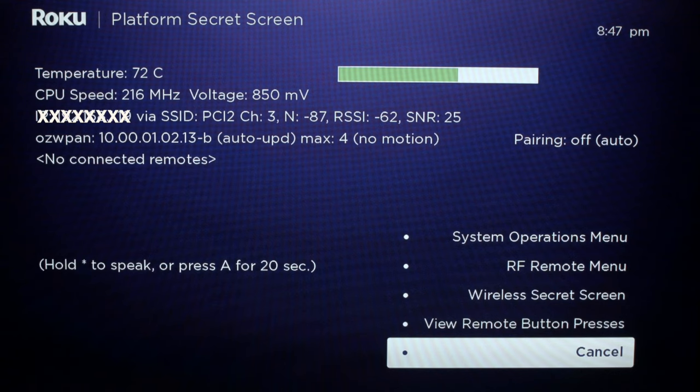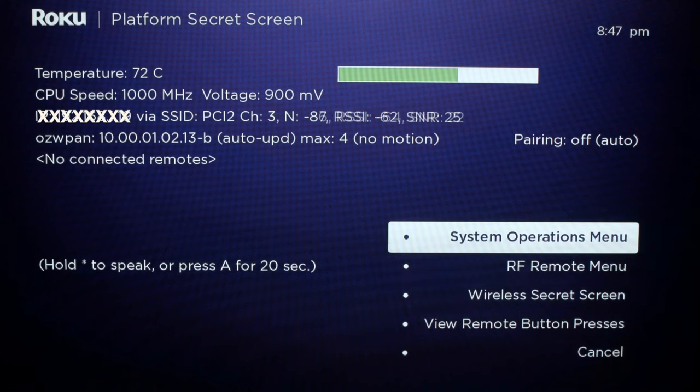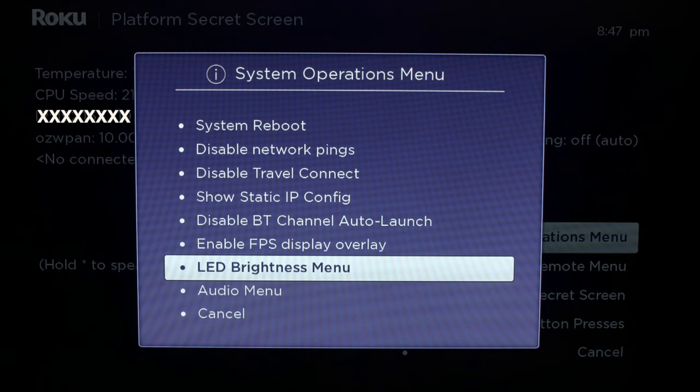That should bring up this screen. When you get to this screen, you want to scroll up to the Systems Operation menu, go up to Disable Network Pings, and just select that — and that should fix your problem.